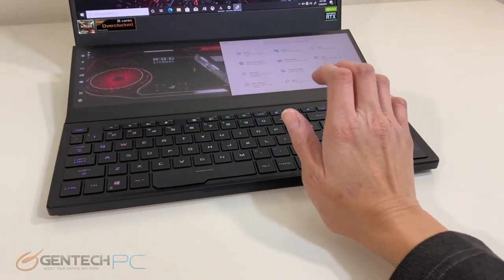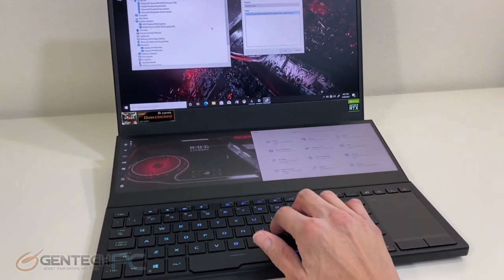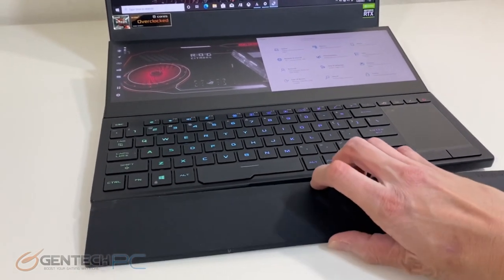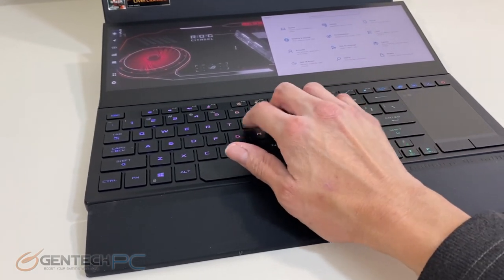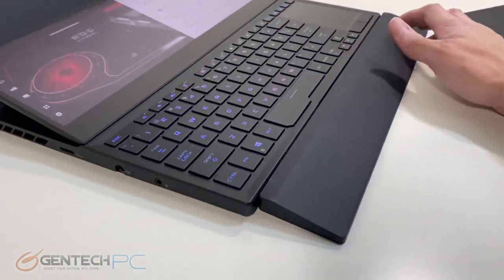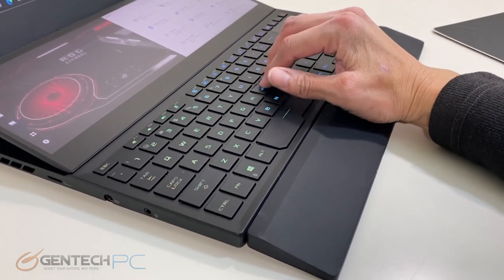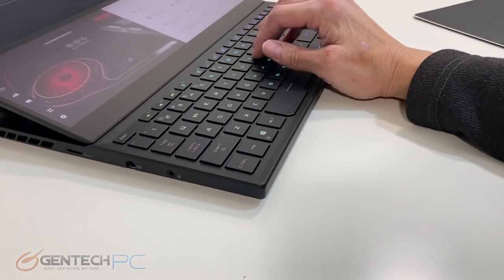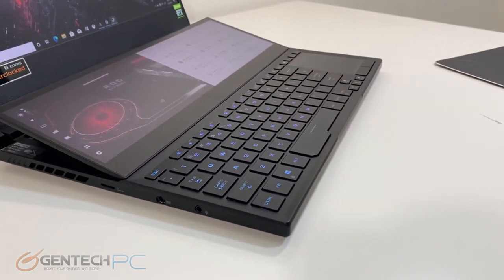Probably one of the largest challenges you'll face if you own this laptop is getting used to the unusual keyboard placement. Since all that real estate is used for the second screen, the keyboard is right at the lip, which means you pretty much have to use the included wrist rest. When you go to reach for the touchpad, it's not going to be right below the space bar — it's over to the right-hand side, so that will take some getting used to. It might make this laptop a great candidate for an external mouse, but ultimately you'll get used to it if you use it regularly.